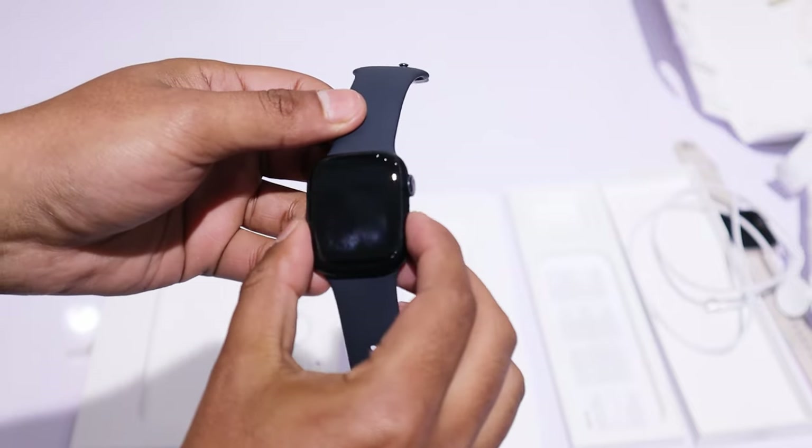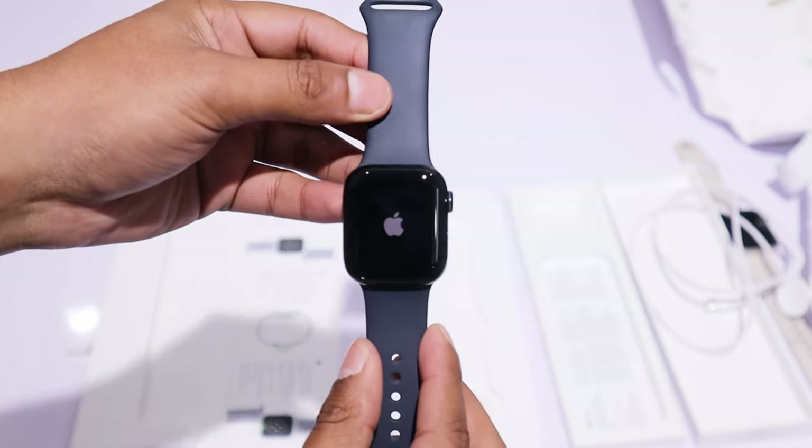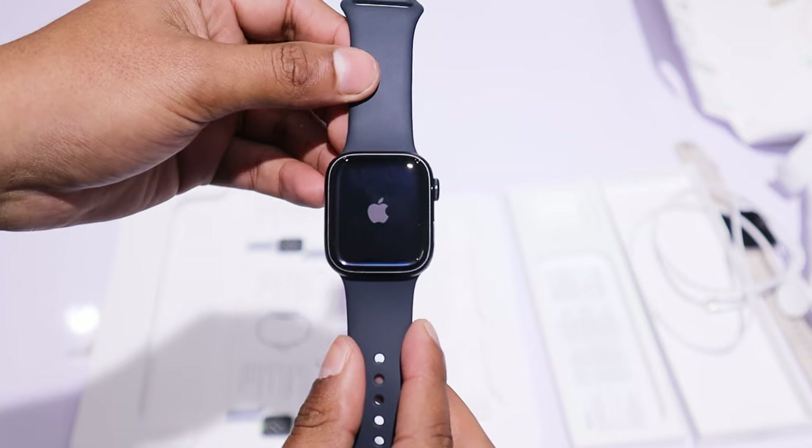Let's learn how to set up a new Apple Watch Series 9. First, turn on the watch. To do this, press and hold the side button of the watch, and then you will see the Apple logo on the screen.